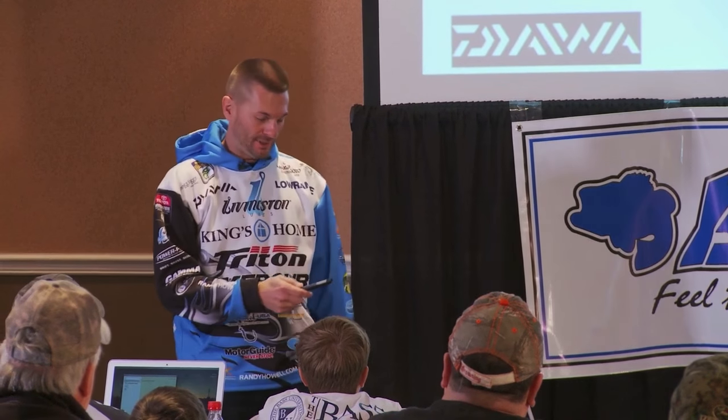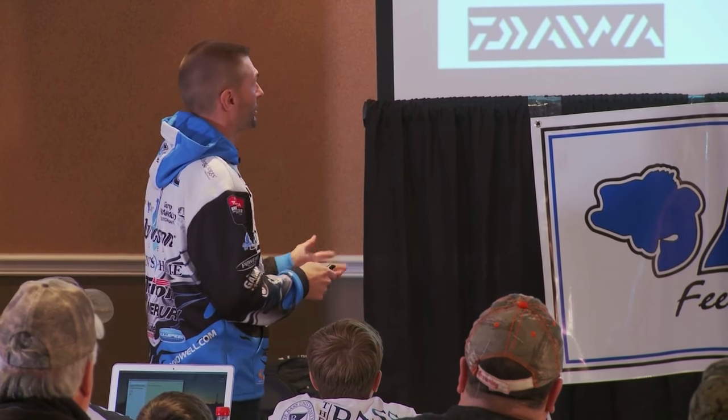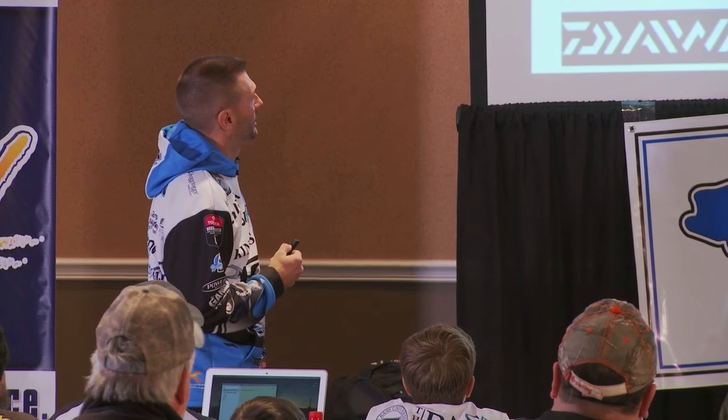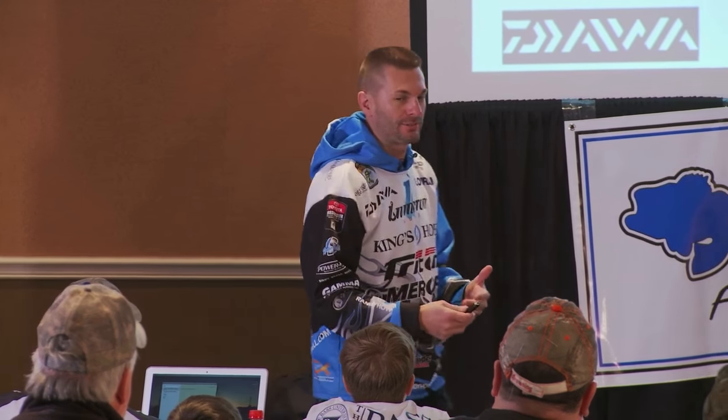Let's get into the crankbait stuff — mid-depth crankbaits. I'm a cranker of all types; I like all kinds of cranking, but the mid-depth range is probably the most underrated or overlooked thing you ever hear.